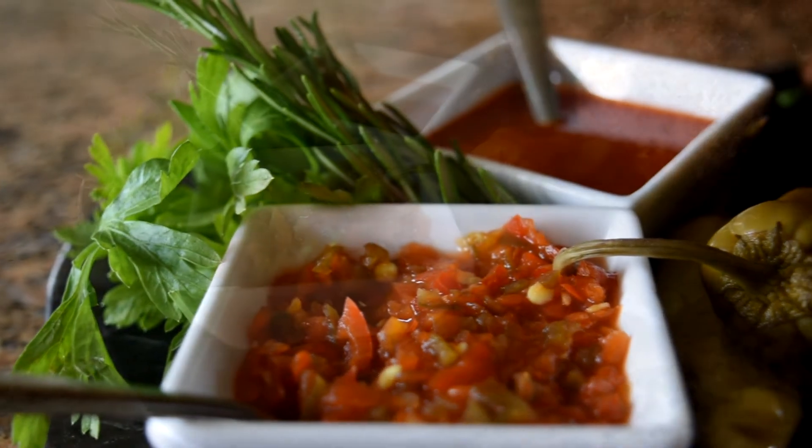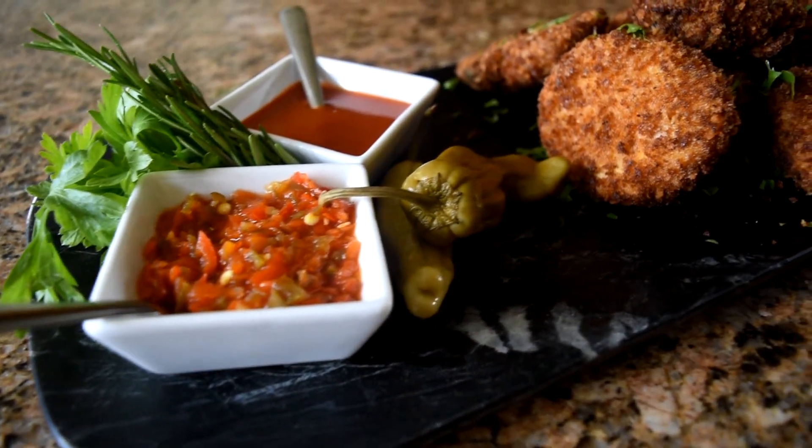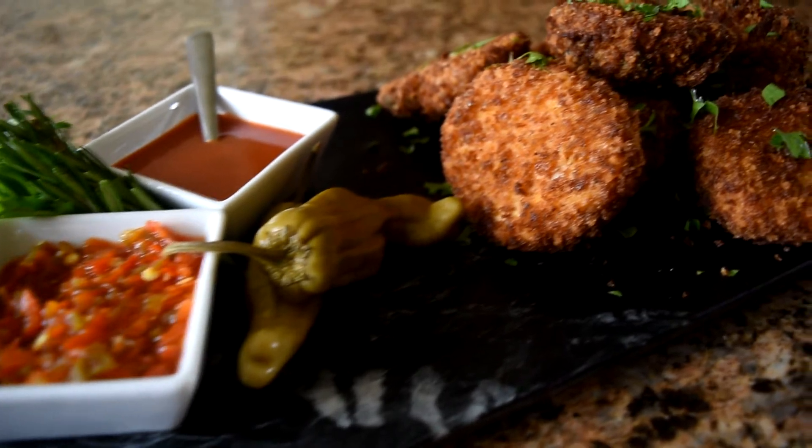If you like this recipe, leave a like and share the video, and if there's anything specific you want to see me make, leave it in the comments below.